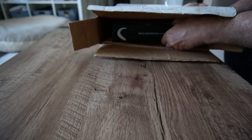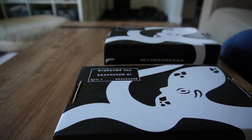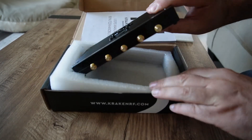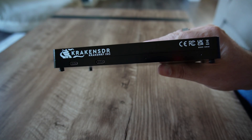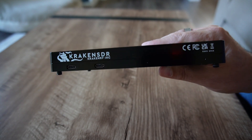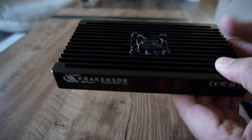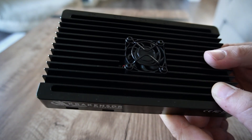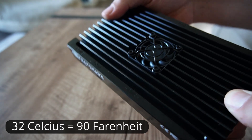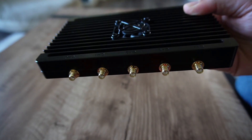The Kraken SDR kit I received came in two boxes — one containing the SDR enclosure and the other containing the optional five magnetic mount antennas. Everything was professionally packaged, and FedEx got the shipment to me in Canada in about three days. The Kraken is presented in a professional metal enclosure with two USB-C ports on the front: one for powering the unit and the other for outputting data to a computer. On top is a small fan to keep the electronics at a reasonable temperature. Tested at plus 32 Celsius outside in a car with no air conditioning, the SDR remained stable throughout.